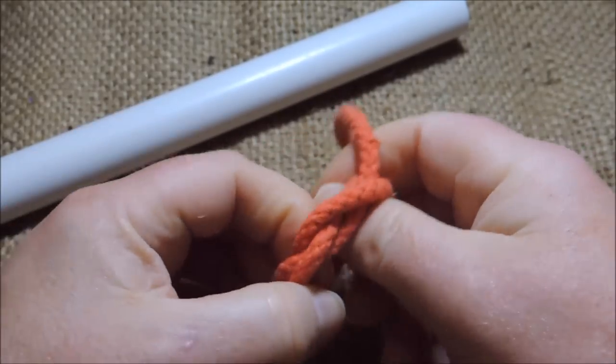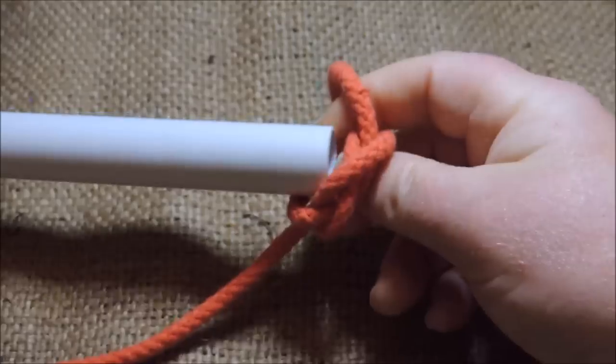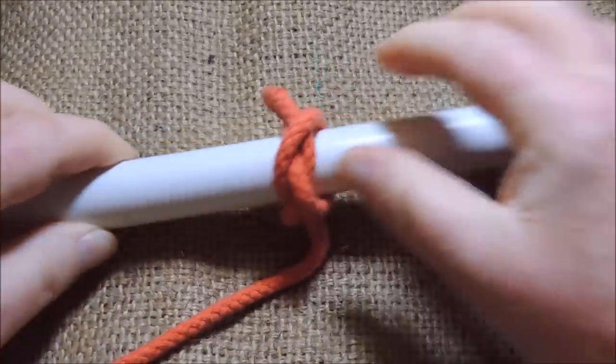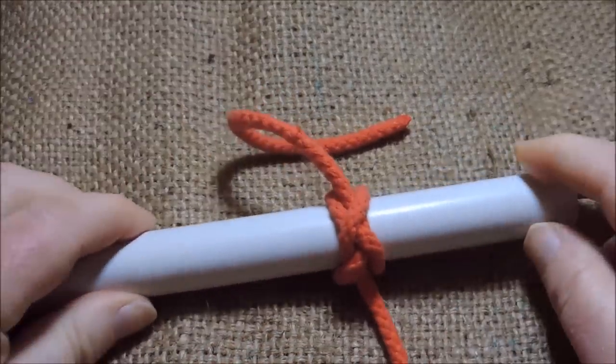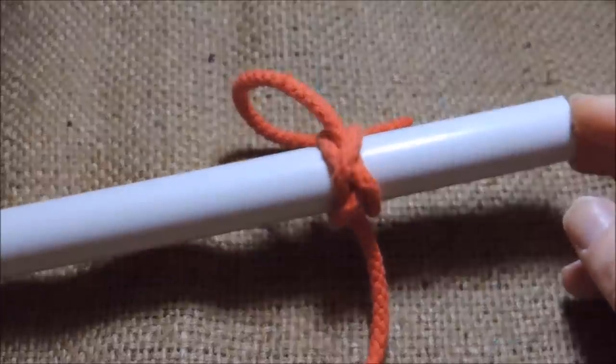Then just bring both those loops down. And what we've done there is we have created the constrictor knot. We then can slide this constrictor knot over the object where we want to place it, like so. And then as we pull up tight on it, we lock our constrictor knot into place.